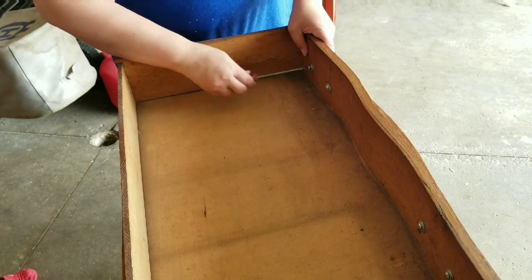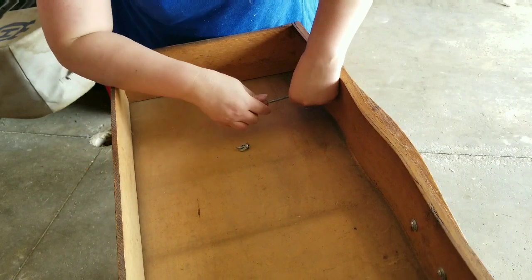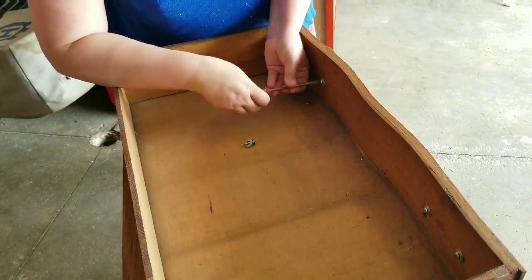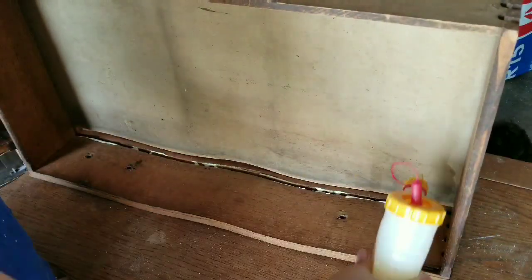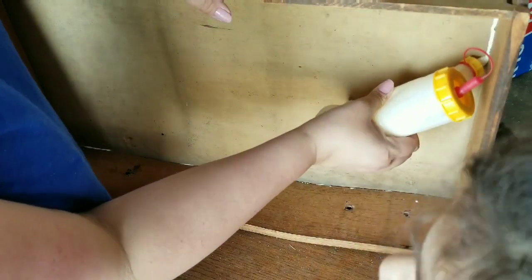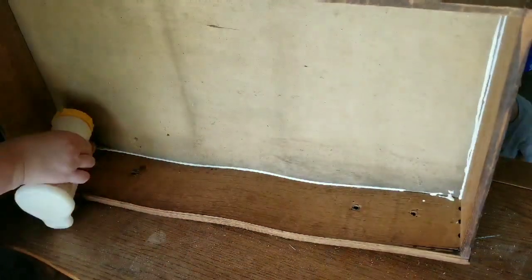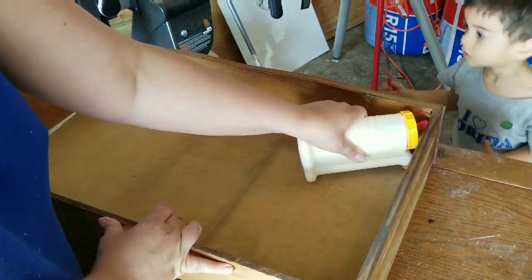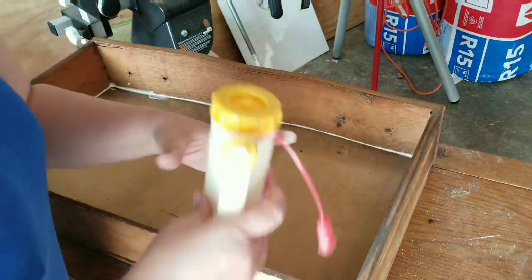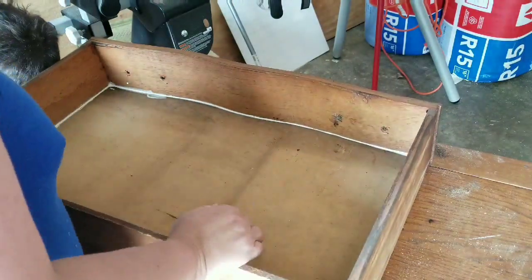As always, if you've seen any of my videos, you know that the first thing to do is remove all hardware and give everything a good clean. But most importantly, fix anything that needs fixing — like this drawer right here. I'm adding wood glue on the edge and putting in the bottom of the shelf, just nice and secure. I'll put wood glue on all the edges, and secure the back with painter's tape overnight until everything dries nice and tight.